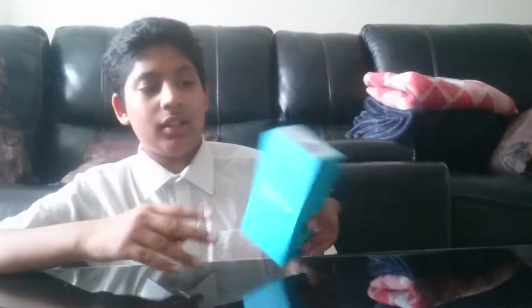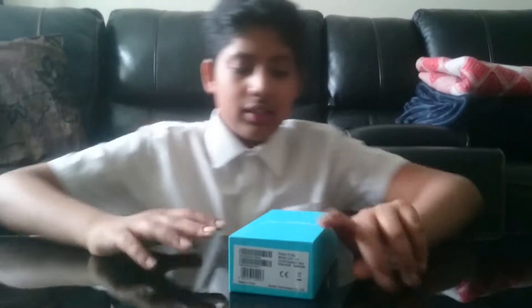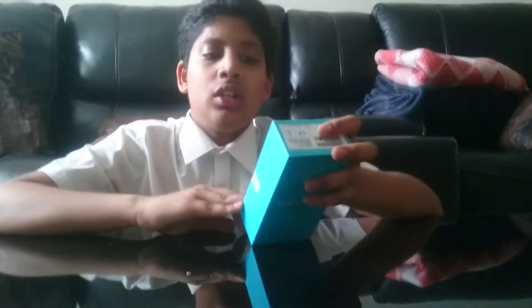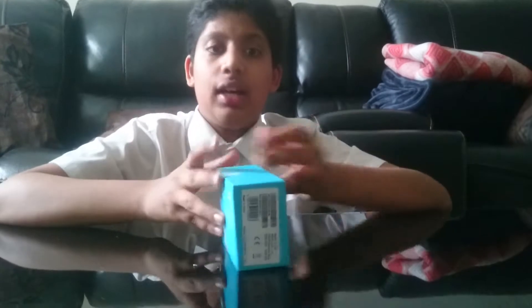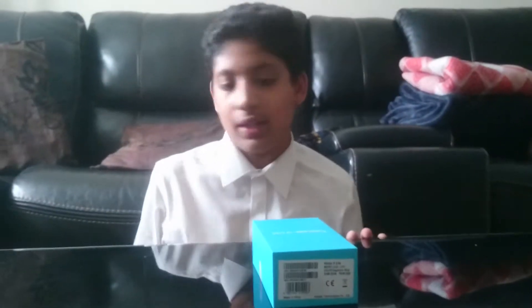This is mine — the Honor 9 Lite. A bit about this phone: it's a 5.6-inch display, not AMOLED, it's LCD, but it has 3,000 milliamps battery. It says it has a quad camera, 250D glass, and the reason I bought this is the 3GB RAM — my old phone has 2GB — and 32GB storage, where my old phone had 16 but only 12 useful. Let's get into it.